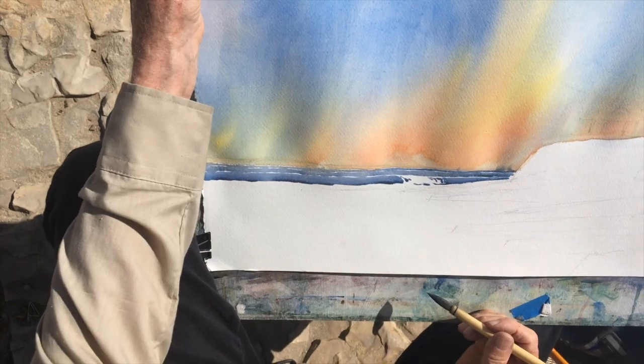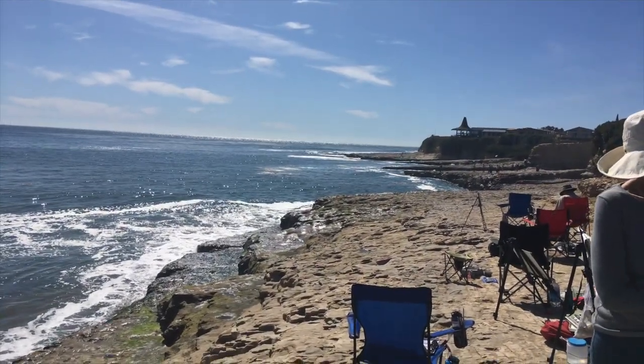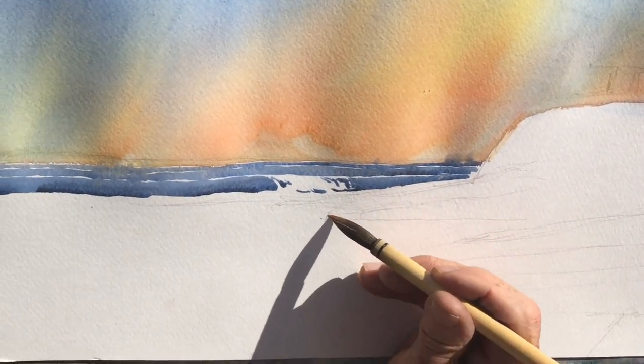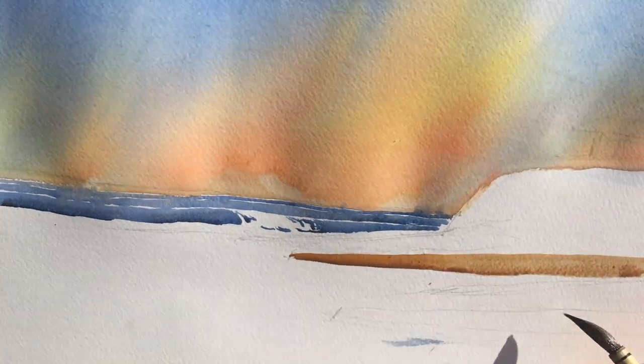Now these fingers that come out — I'm thinking that maybe I should put the fingers in next. Burnt sienna. Maybe some yellow ochre. Actually, that's not yellow ochre, that's raw sienna. I got one here, I got one there, and then there's another one here. It's not dry yet, though.